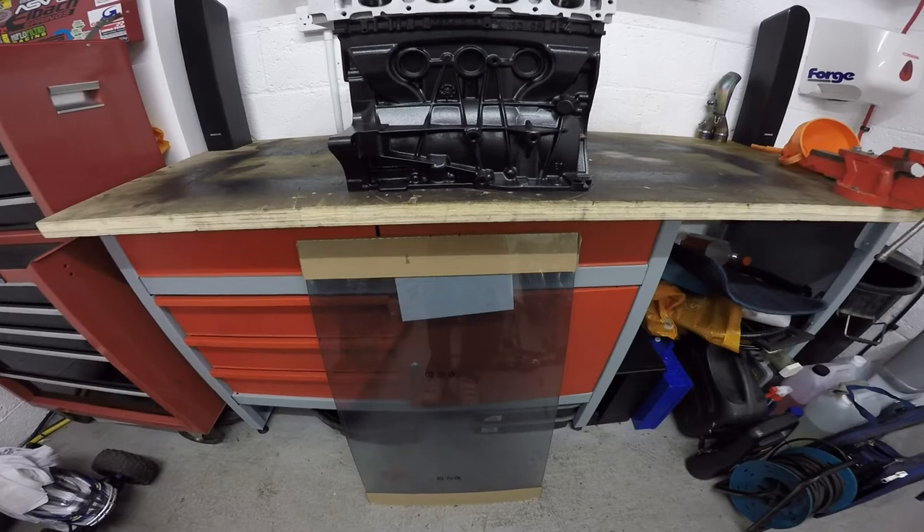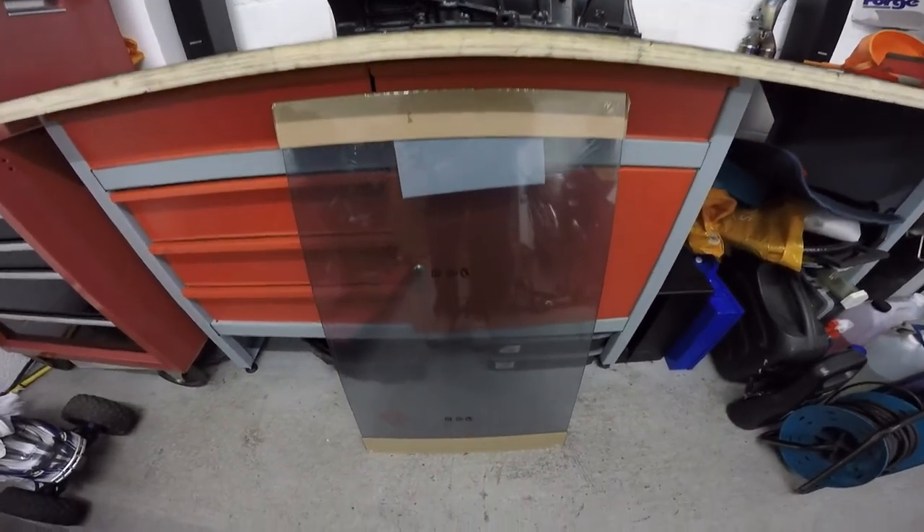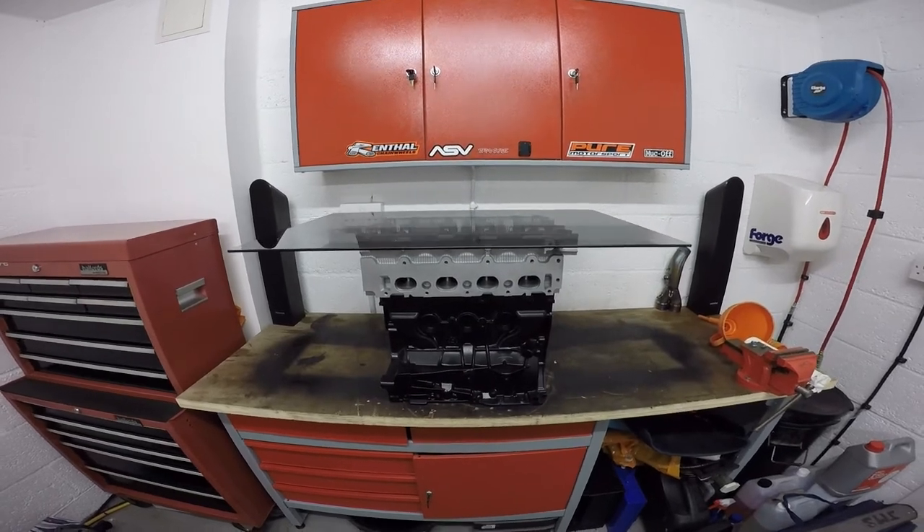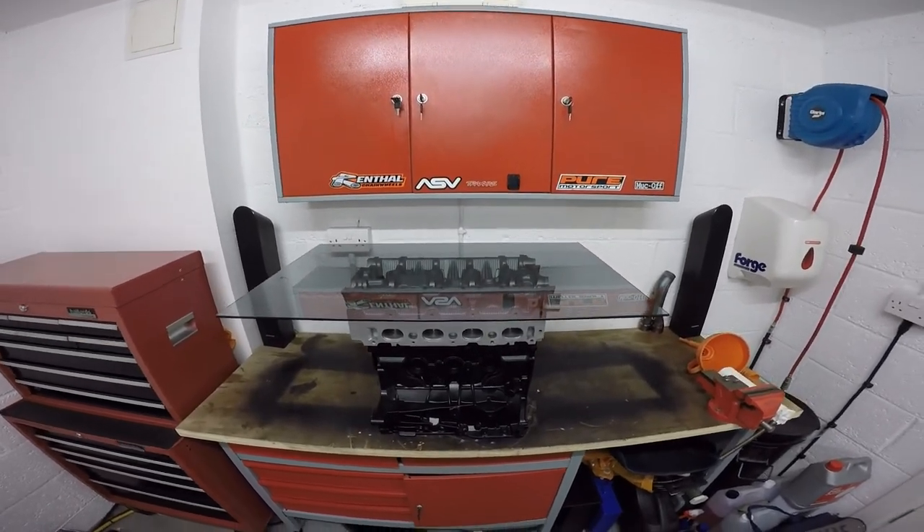Finally you're just going to need your sheet of glass. I've gone with a 50 by 80 centimetre piece here and I've also had it smoked grey. I think it gives a better effect than clear glass, but you can still see straight through into the top of the cylinder which looks really cool.